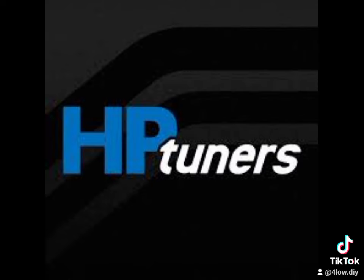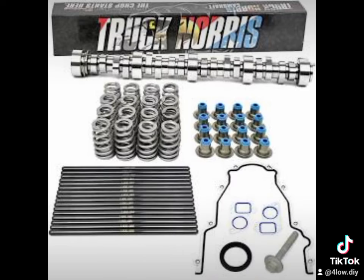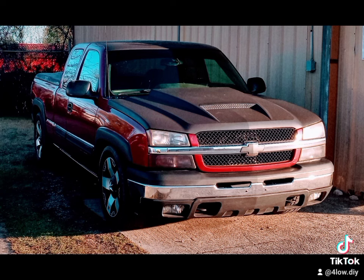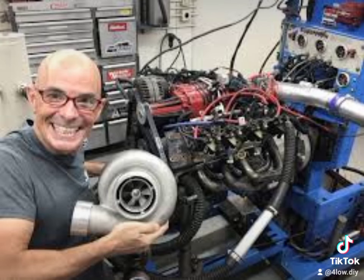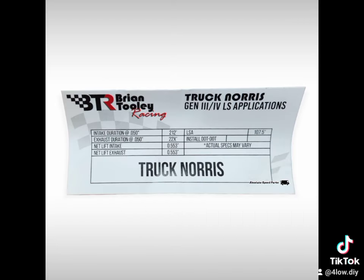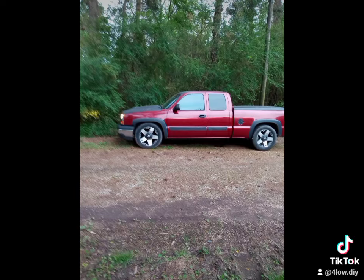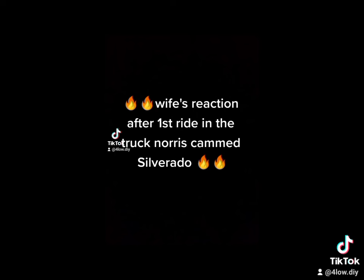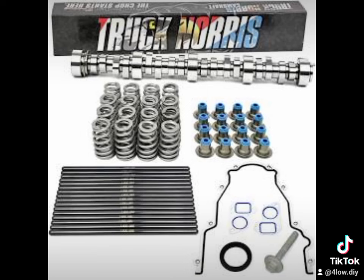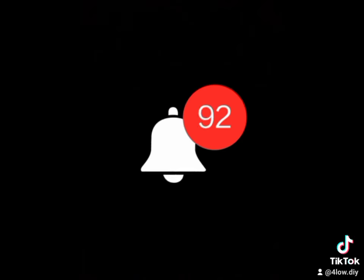If this helps you guys at all or inspires you to get off the couch and turn some wrenches, subscribe, like, and check out some of my other videos. My wife does teaching videos showing her sister basic car maintenance, and my six-year-old daughter is involved in nearly everything. For about $400 for the NSR Truck Norris cam plus around $100 in gaskets — $500 total — you're getting 60 to 70 horsepower. Other than boost or nitrous, you're not going to find anything that gives you anywhere near that kind of power. The sound is amazing, and if you idle it down around 700 RPM she hits a lick and smokes the tires.